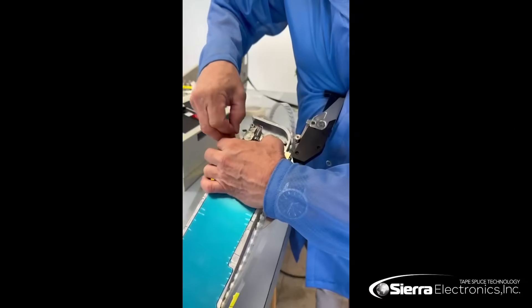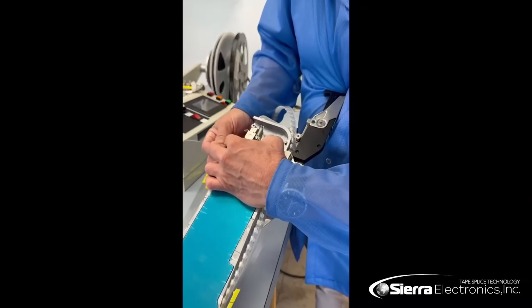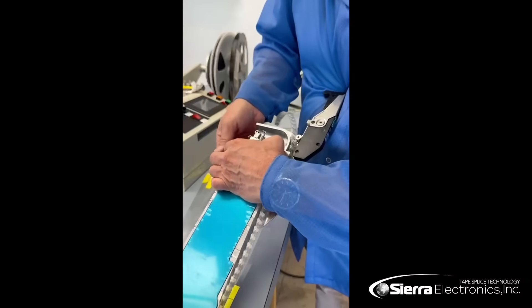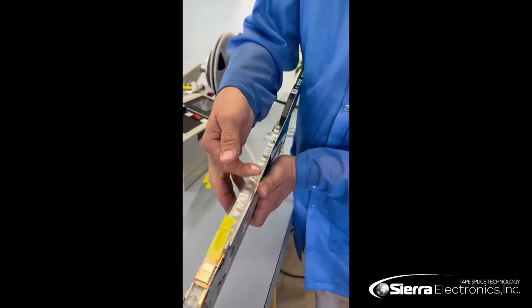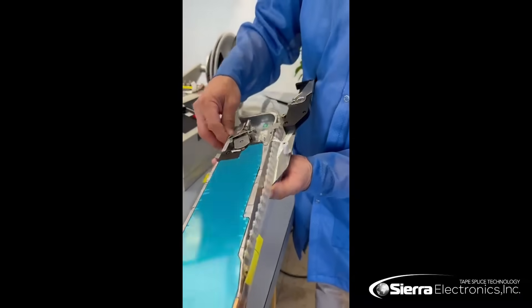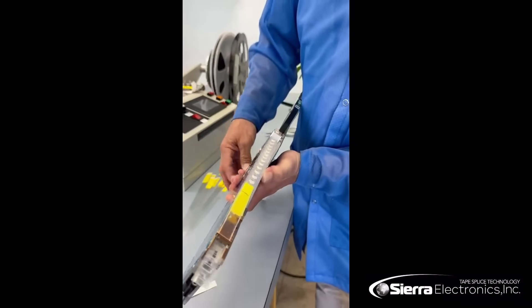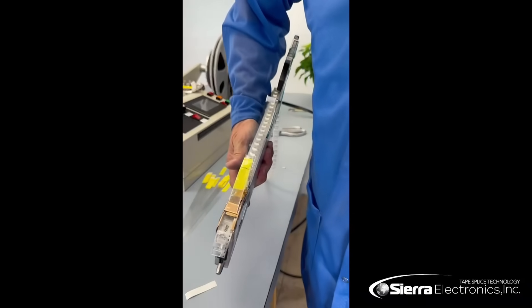We will load this in between the two drive gears right here, then pull on the tension, and that will give you your leader tape extender feeder all wound up and ready to go, so that you can run without wasting a lot of components. Thank you very much.